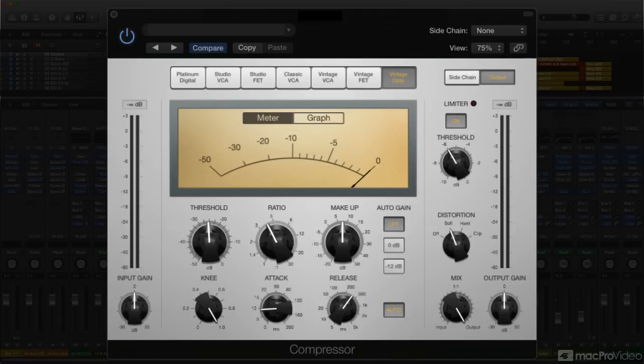Since the all-tube and transformer design of the hardware gives it a subtle, desirable analog warmth, I'd also turn on the distortion feature in the output section, setting it to soft. Remember, once you've dialed up the compression amount and character you want, you can push the output into this virtual circuit with the make-up gain knob, and then compensate with the final output gain control.